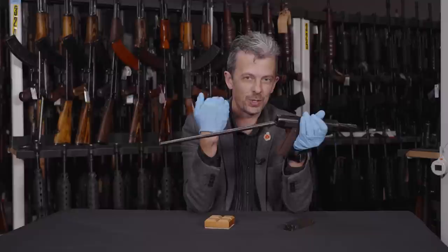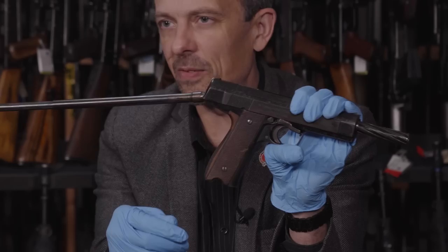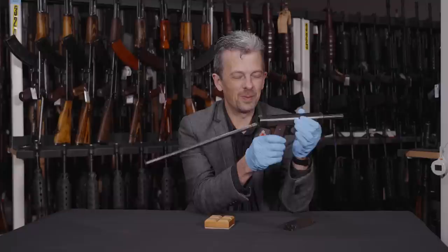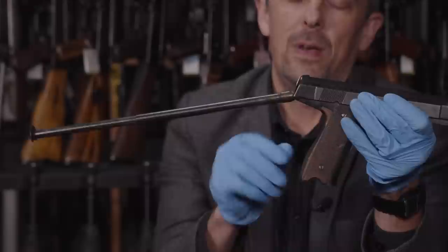He did achieve it with his machine gun and with his shoulder-fired rifle thing. Did he achieve it with this? I had to engage the services of a couple of engineers on this, because it's way above my ken as to whether it works. So you'll have to wait a bit longer until I tell you that answer.